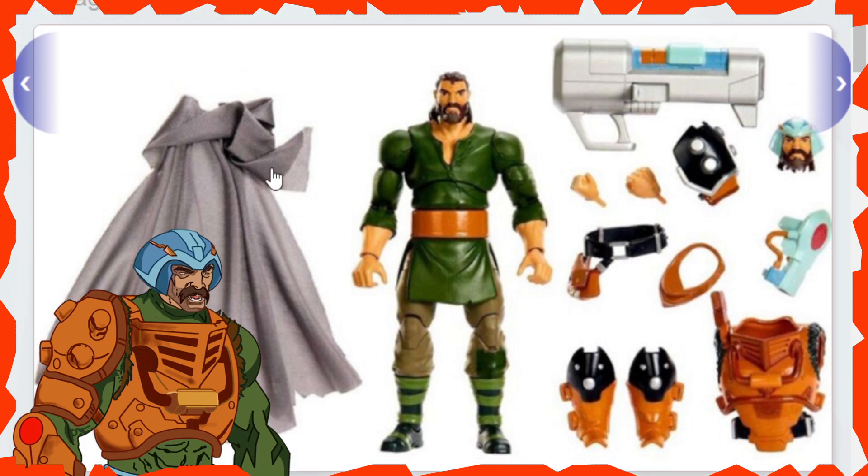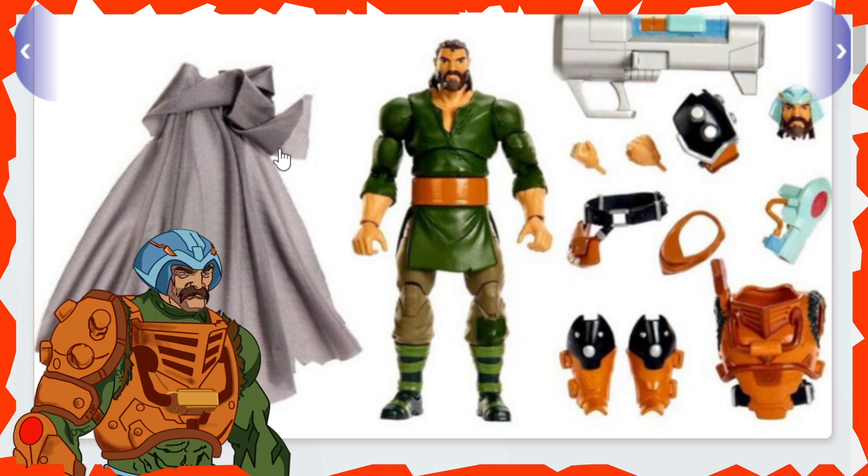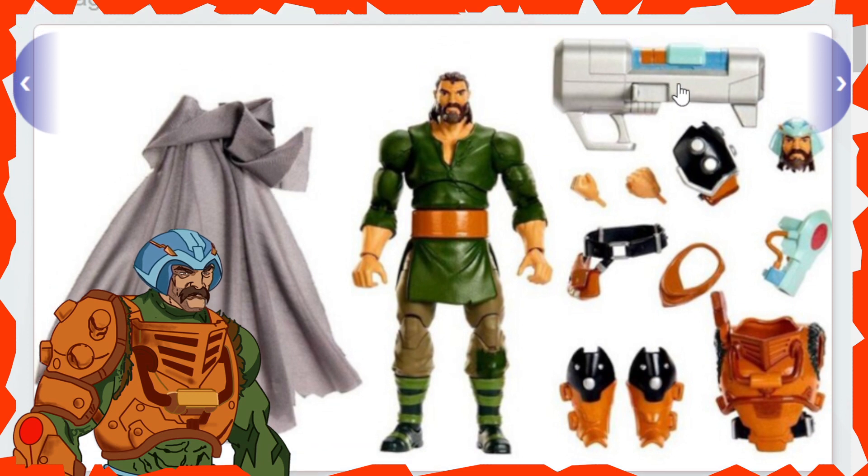Right off the bat, to the left-hand side we've got the cloak — it's shredded at the bottom and it does look like it's a little bit thicker. On the right-hand side we've got all the accessories. Counting them, I'm counting eleven. We've got two alternate hands which are fists, the shoulder pull-down, the alternate head, and the big blaster cannon as showcased in the Revelation cartoon when he was on Castle Grayskull shooting at those Rotons.